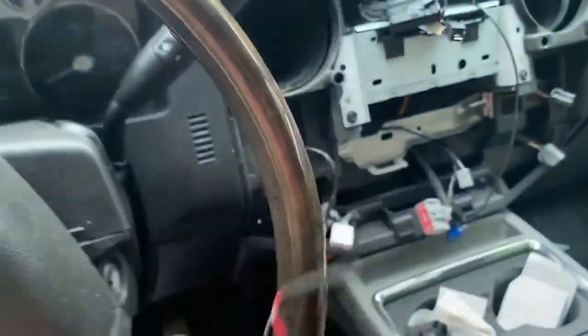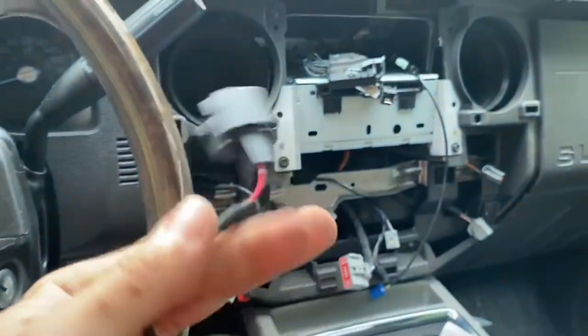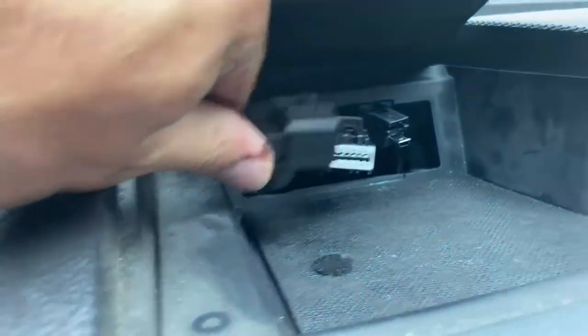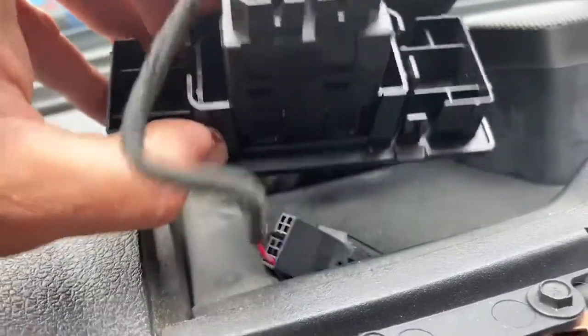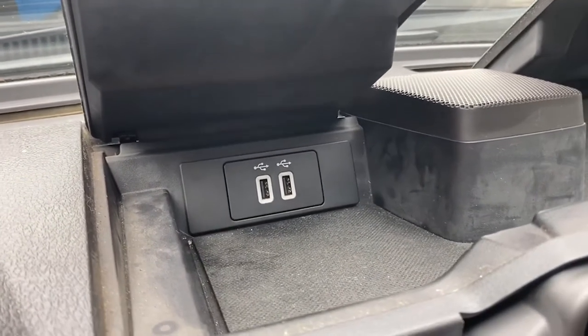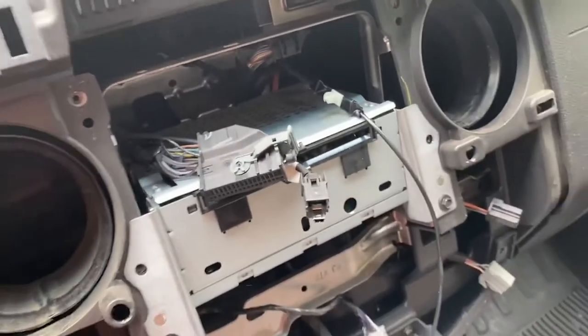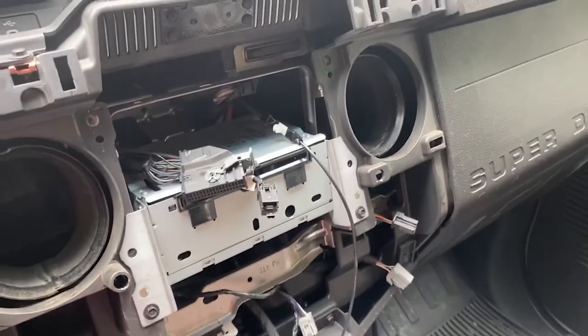I've got the adapter harness plugged in the back of the new USB module. This end just plugs into the factory harness, and then the USB plugs into the back of this one right there. Just like that, we've got the new USB installed, all plugged in. We'll go ahead and put the new screen in now.